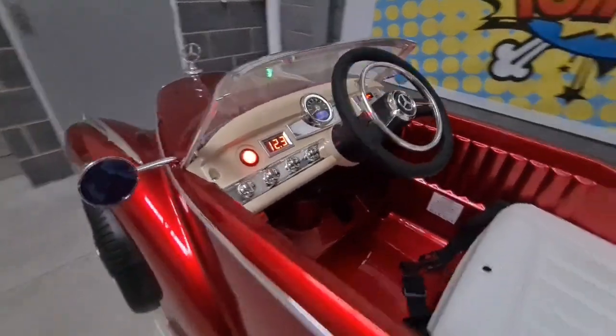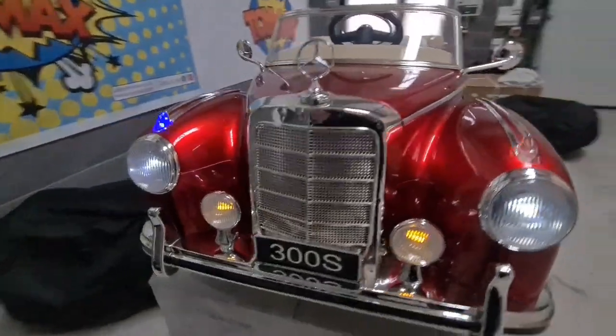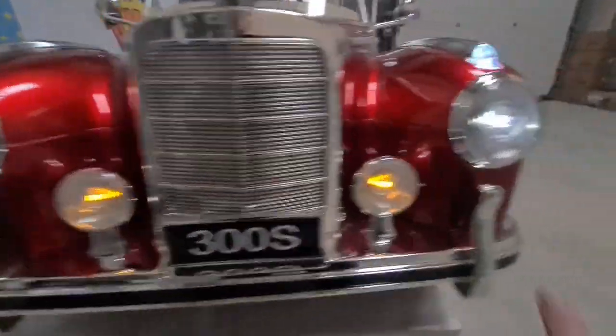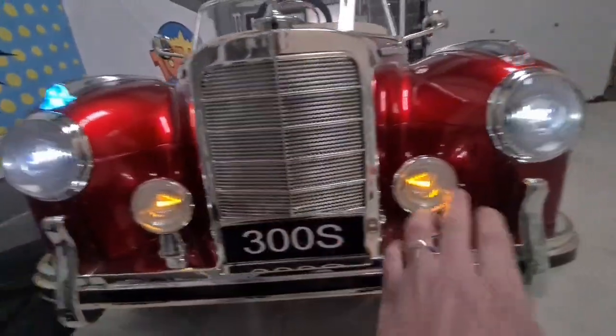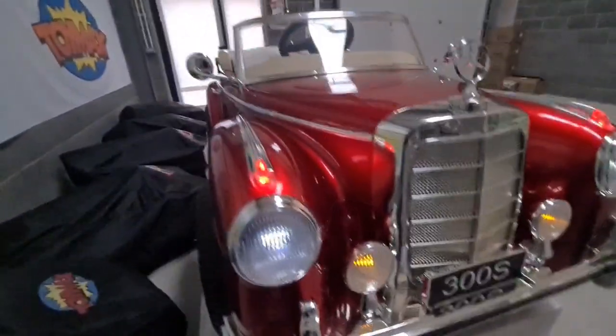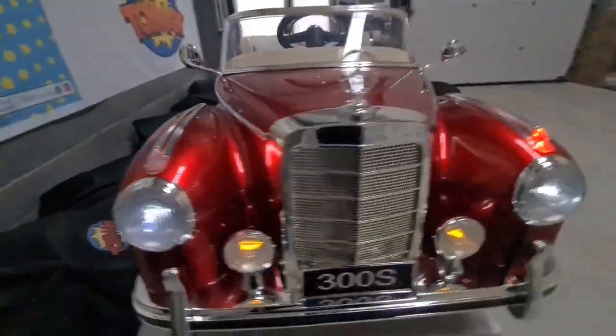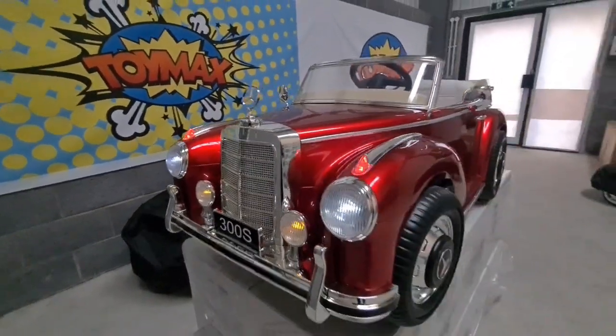I'll just turn the lights off in the building to show you the lights on these. We've got working headlights here, these spotlights light up orange, and then you've got some cool flashing lights at the top. Looks pretty effective.